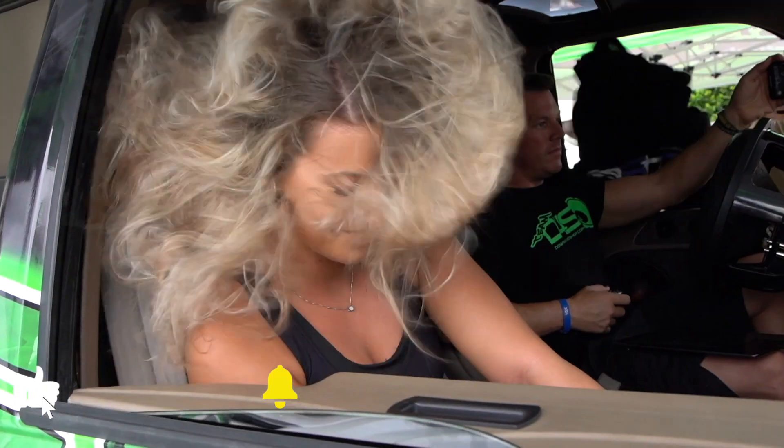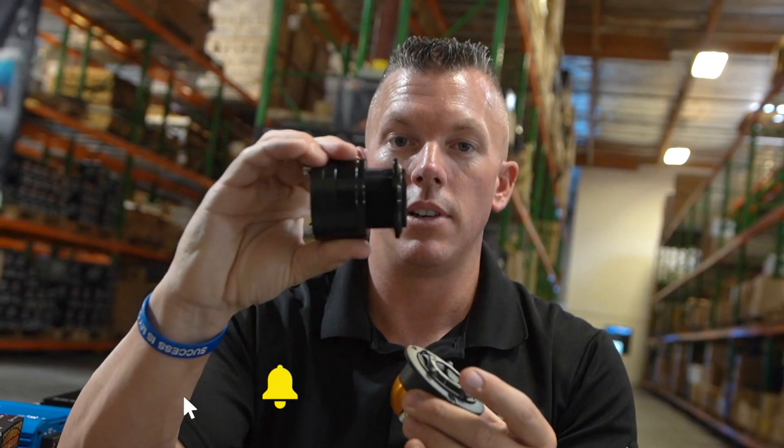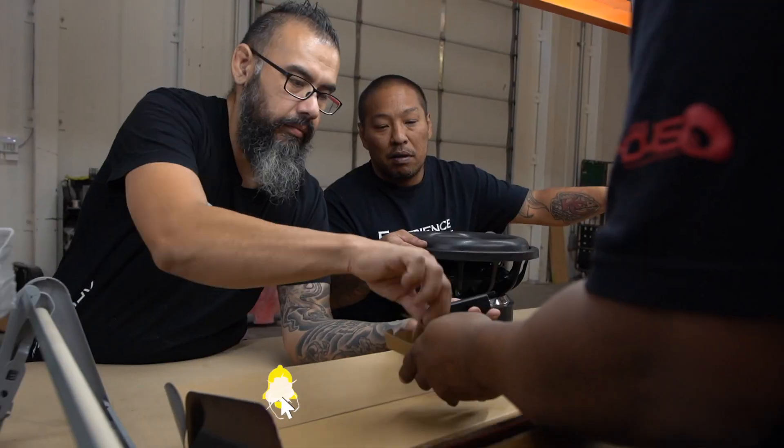If you hit that subscribe button and enable notifications, you'll know every time we drop a video and get it sent to your inbox. So let's get into this. I have questions coming in all the time about supplemental batteries and whether you have to hook them up to your alternator, so we'll try to make this short and sweet, and also cover how you hook them up.